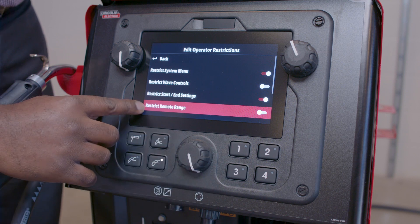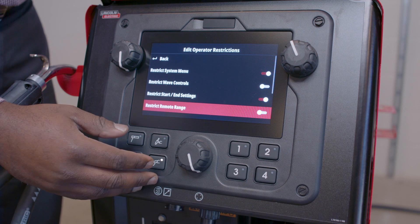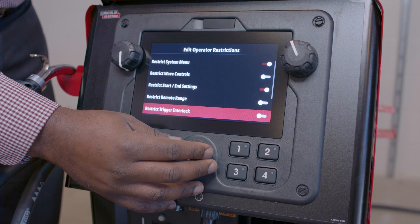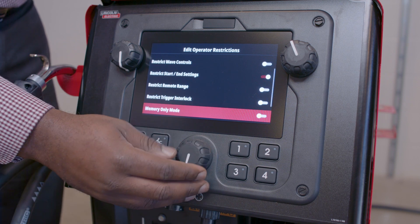I can restrict the Remote Range Adjustments. This applies if you're using a Foot Pedal, TIG Amp Troll, or even a Stick Remote — you can restrict what the operator can change in that menu. I can also restrict Trigger Interlock, whether they use two-step or four-step controls.